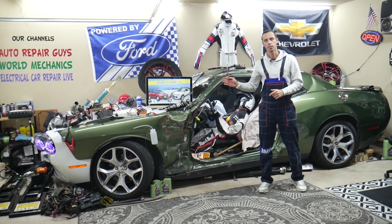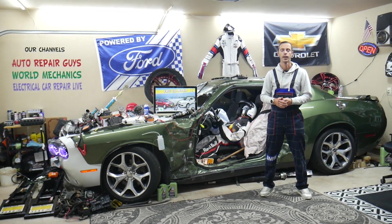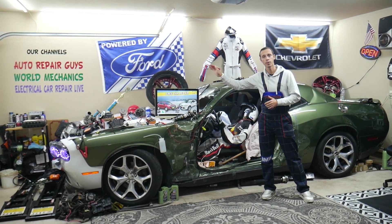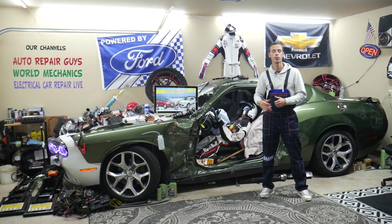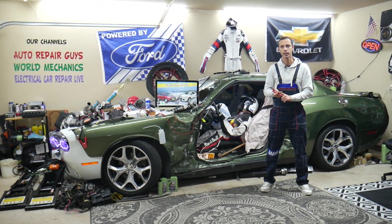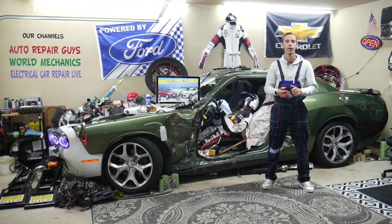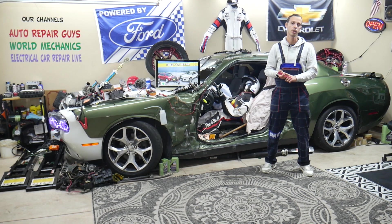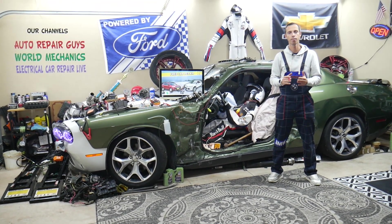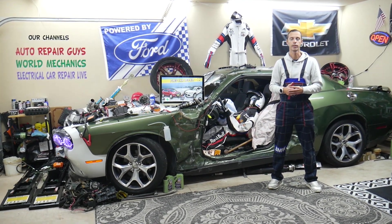If you have pressure but it still doesn't work, it could be a bad AC clutch — quite common. The AC clutch activates the AC compressor. We have videos on our channel on how to replace and test the AC clutch on Ford vehicles. It could also be a bad AC compressor — we have a video on how to rebuild an AC compressor. It could also be a bad AC pressure switch, which is the device on the high-pressure AC line that detects if you have enough pressure for the engine computer to activate the AC compressor.